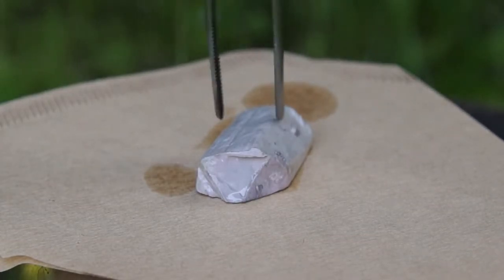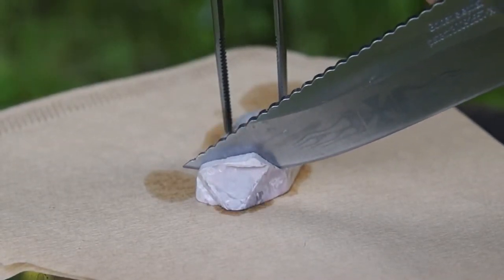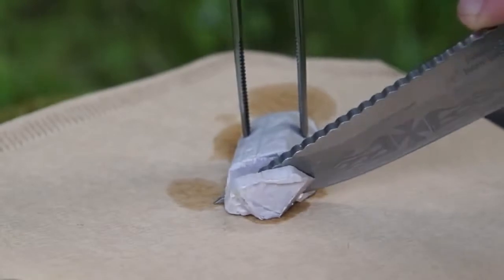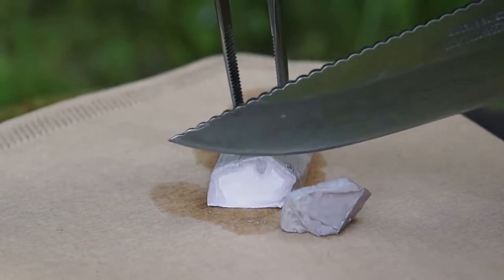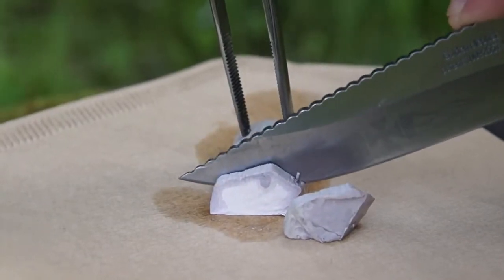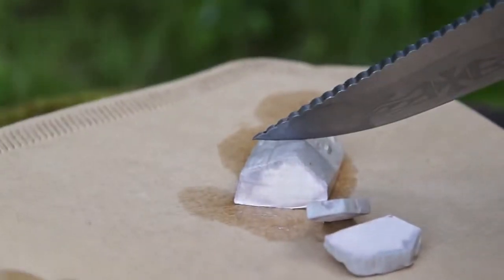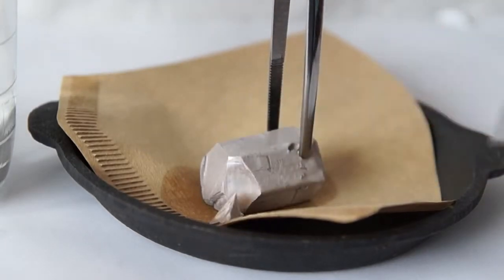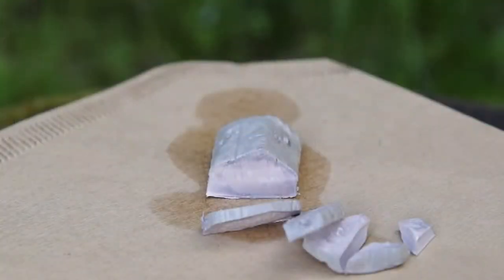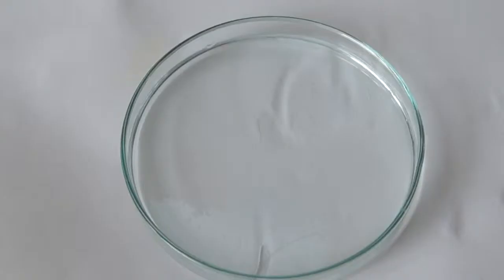First I'll tell you about the physical properties of sodium metal. Density of sodium is almost the same as water, melting point being 97 degrees Celsius. Sodium is a quite soft metal and can be easily cut with a knife. Hardness of sodium is almost identical to an eraser that you use in schools — it requires the same effort to cut it. On the cut edge you can see the shiny surface of sodium, however being in the air it oxidizes very quickly.